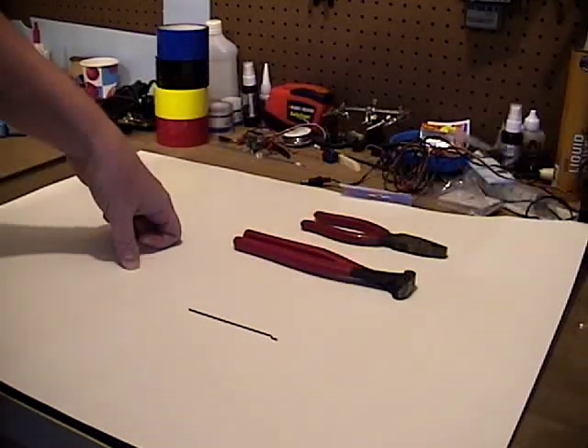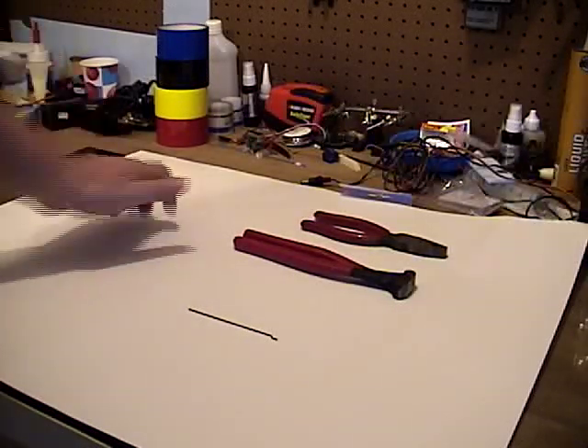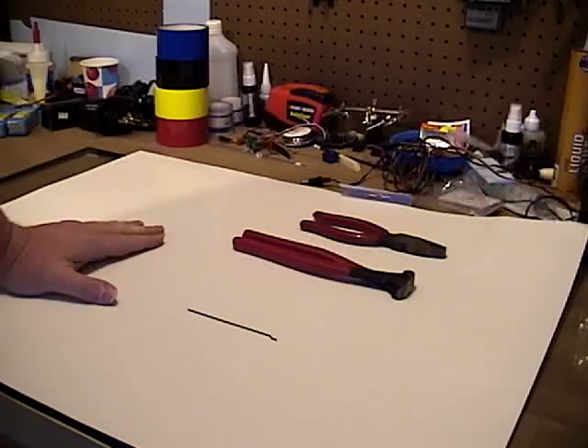Good day fellow RC fans, this is Michael Crash Hancock. I was checking out forums the other day and came across an interesting post I wanted to share with you guys. The post talked about a gentleman I know who was looking for an easier way to make z-bends for his push rods, so he went out and bought himself a pair of z-bend pliers.